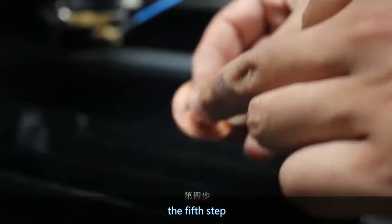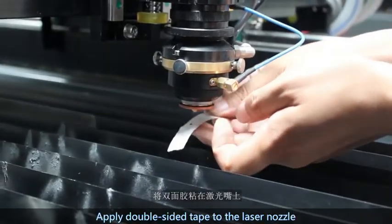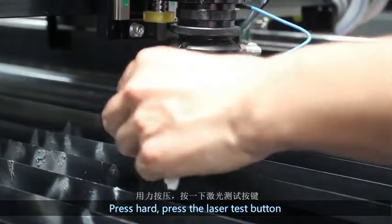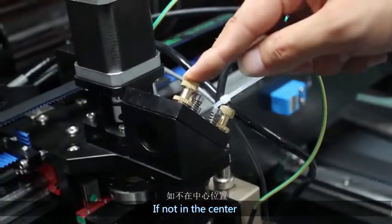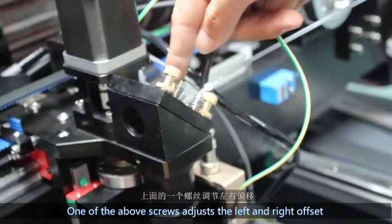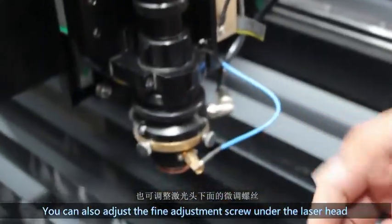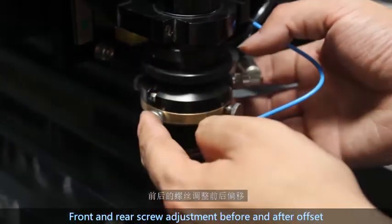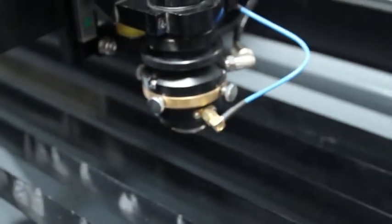The fifth step: install the 2-millimeter non-metal cutting laser nozzle. Using the same method, apply double-sided tape on the laser nozzle. Press hard, press the laser test button, and observe if the black dot is at the center. If not in the center, use the adjustment screws on the laser head. The upper screw adjusts the left and right offset; the two screws below adjust the front and rear offset. You can also adjust the fine adjustment screw under the laser head — the side screw adjusts left and right offset, and the front and rear screw adjusts front and rear offset.